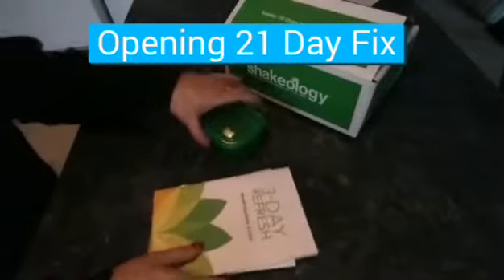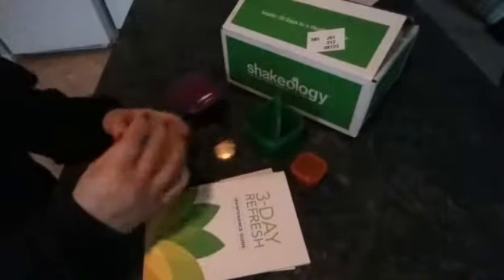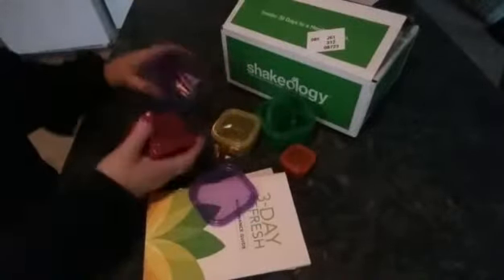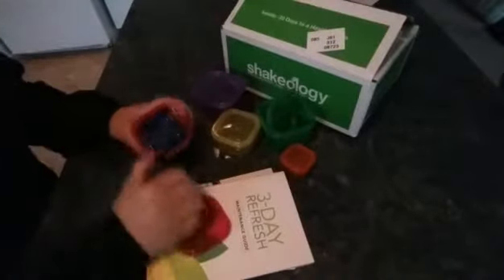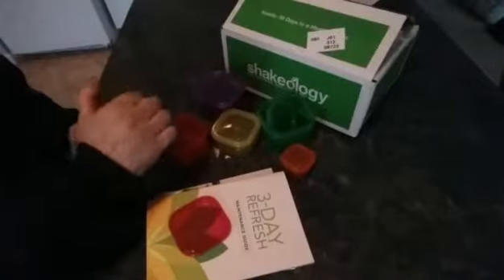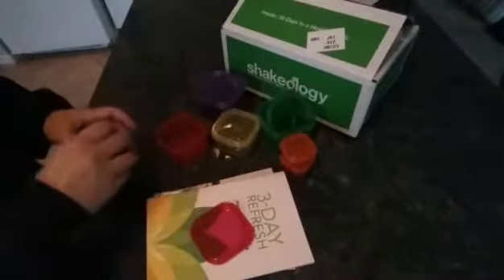This is the opening of the 21 Day Fix containers, and there are six of them. I have to look up what each one is — I know green is vegetables, I believe yellow is carbs, this is nuts and seeds, and purple is fruit. I'm not sure about the rest, I just got it, so we have to go through and see what each one means.